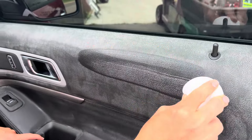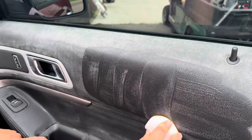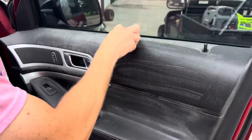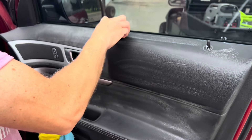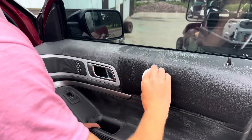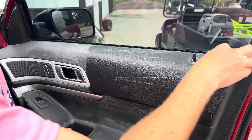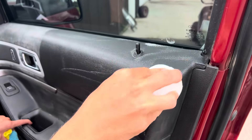Alright, so we're cleaning it, and it says to go in a crosshatch pattern, working one section at a time. I like to work in bigger sections myself. It's pretty abrasive. I am using about medium pressure. Some of those hard to reach areas, it's going to be a little bit tougher to get clean.